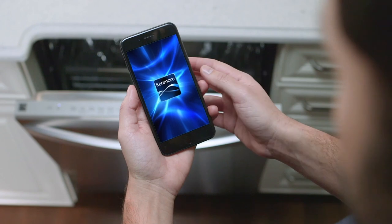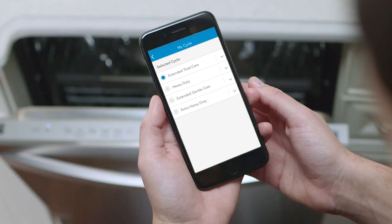With the Kenmore Smart App, you can customize your clean by downloading four additional cycle settings.